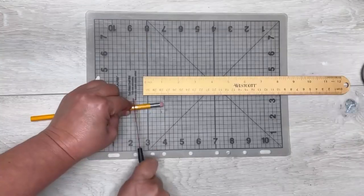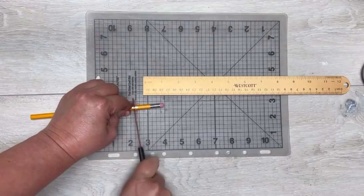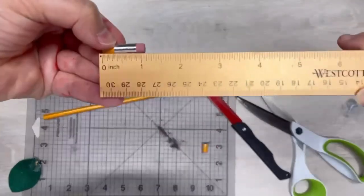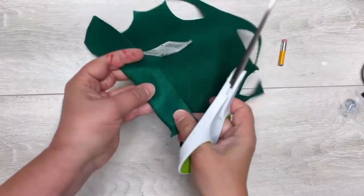Now I take a pencil — regular old pencil — and I'm going to cut it down to one inch. I did a little bit longer before and it didn't work, so I did one inch and that worked. And I sand off any rough pieces.